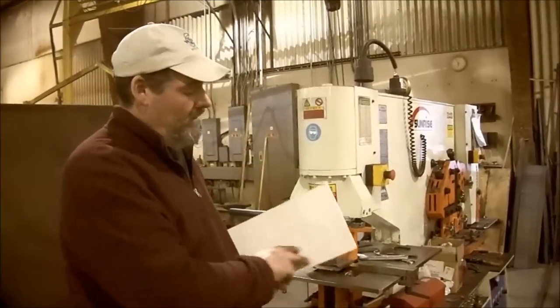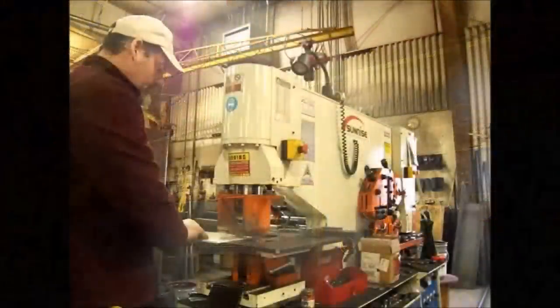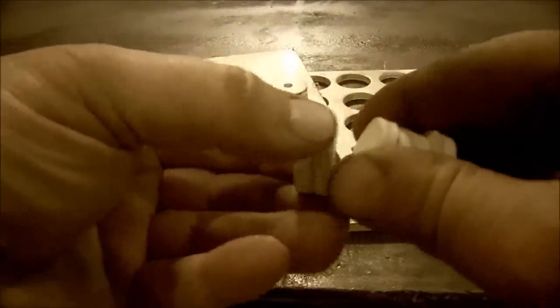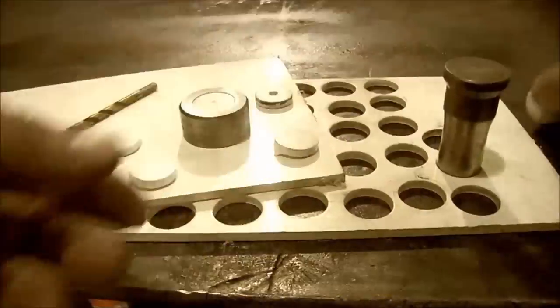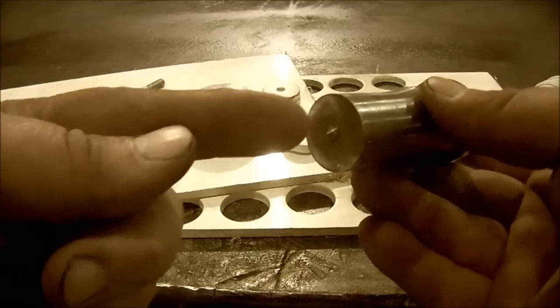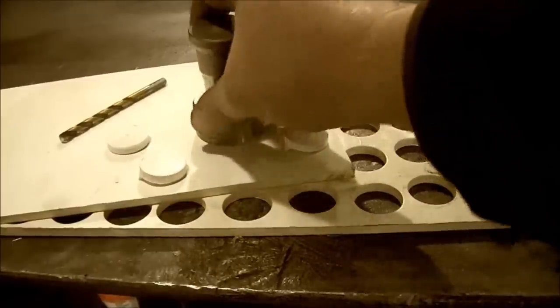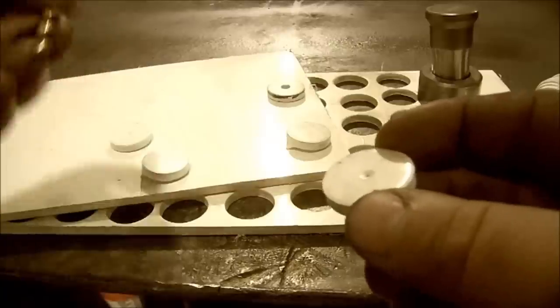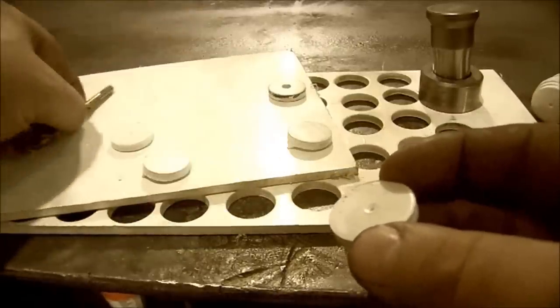First we're going to cut the handle. We're going to cut a bunch of slugs out of this quarter-inch plastic. We now have the slugs cut and we'll be able to string these up on a threaded rod. What we did was we used a punch, which has a nice center punch on it. We were able to get a slug out of it, which actually left an indent. Now we'll take a quarter-inch drill bit and we'll drill these holes.